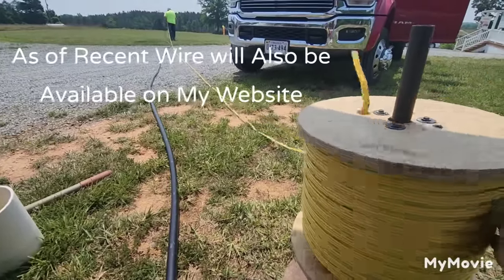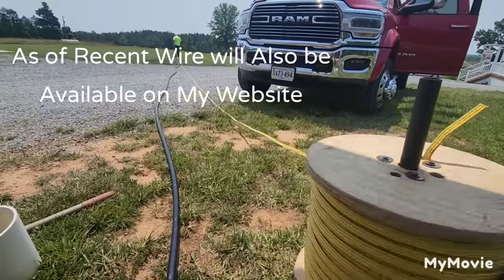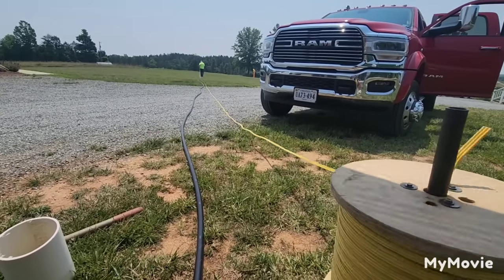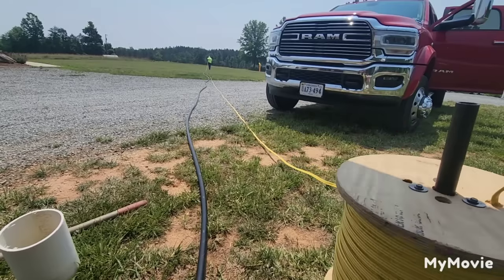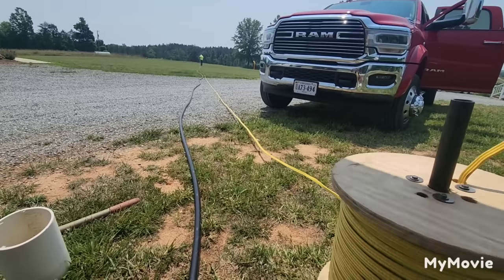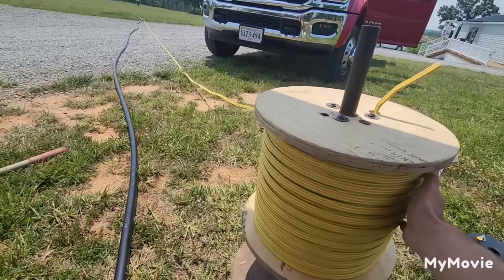We're unrolling the wire now. In your situation, you're probably going to go to Lowe's and buy submersible 12-2 pump cable by the foot. Whatever depth you're going to install your system, buy 5 to 10 feet extra in case you make a mistake. It's cheaper to buy it by the foot than to go buy a big 1,000-foot roll, but since I install these every day, we use a 1,000-foot roll on multiple systems.